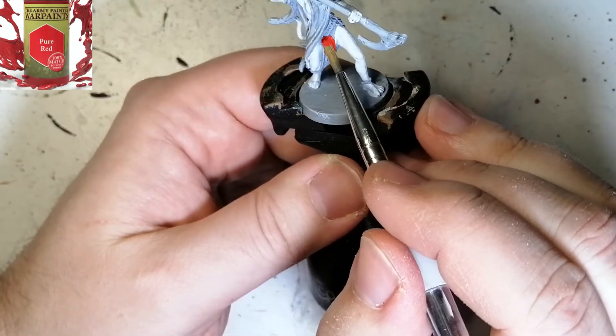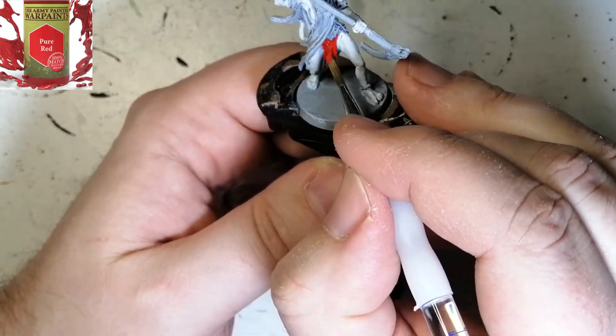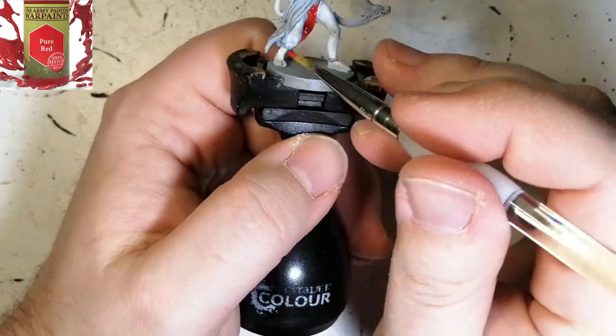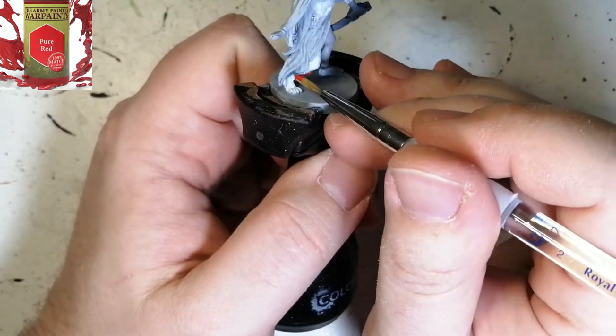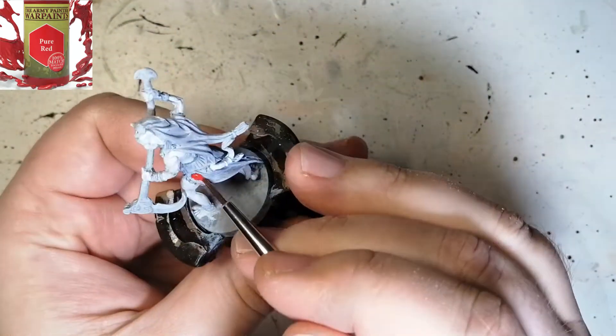The next color I'm going to be using is Pure Red. This color is just vibrant and amazing — I forgot how beautiful this red is. I'm using this on the bottom part of her tunic or wraps, and there's some in the front and a little bit on the back as well.